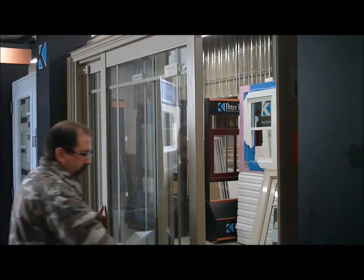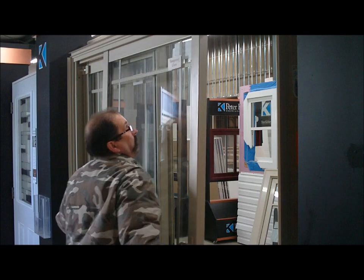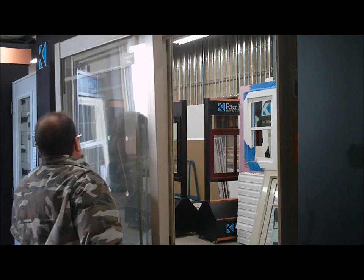Grab the panel firmly on both sides and lift up. Pull the panel out and set aside.